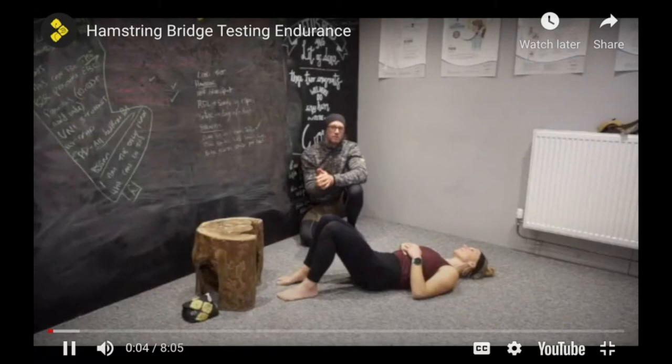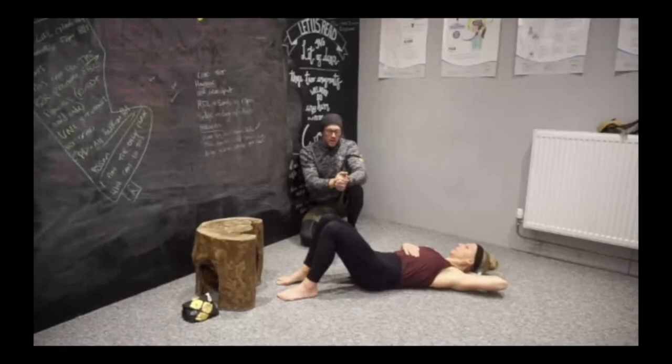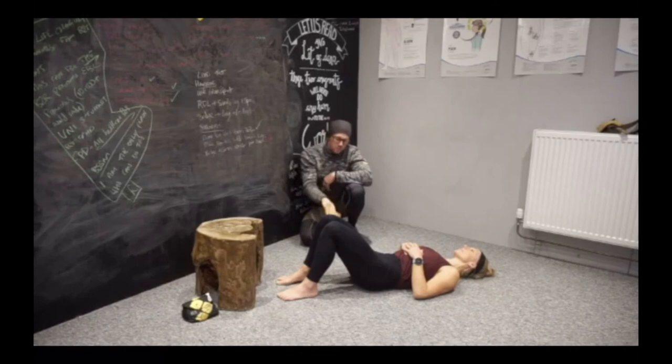When testing endurance on the hamstring complex, we review the bridge exercises we've passed in terms of pain tolerance and increase the duration of the reps to turn it into training. We're going to need to go through each level of the bridge tracks, looking for 10 to 15 reps performed with a heavy slow resistance tempo — three seconds up, three seconds down. In the short-lever two-legged version, Kelly's arms are on the chest. I cue a posterior pelvic tilt to bias the hamstrings, then she comes up for three, two, one, to the top, three, two, one, to the bottom.